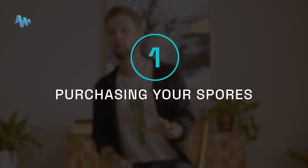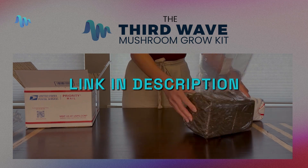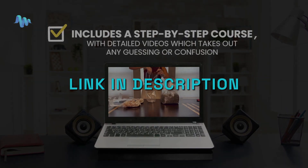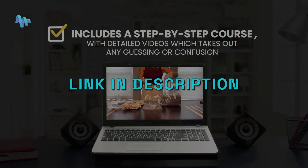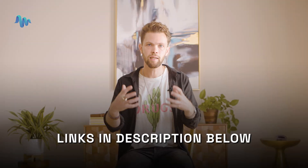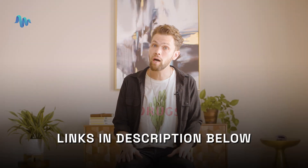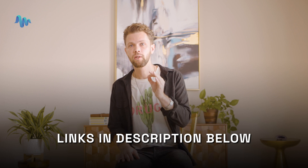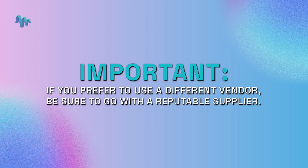First of all, purchasing your spores. While the mushroom grow kit comes with almost everything you need to get going, it does not include mushroom spores. So if you have yet to purchase your spores, we recommend you take a look at the sites below that offer high quality spore solutions specially formulated to enhance your results. If you prefer to use a different vendor than what's on the list below, make sure that you go with a reputable supplier.